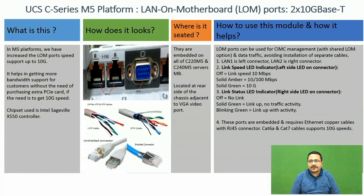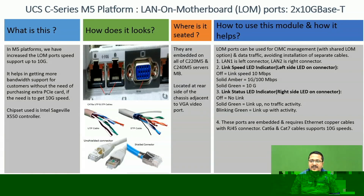These LAN ports can be used for CIMC management and for data traffic. The benefit of this is you don't need to install separate cables for connectivity of management as well as for data. LAN1 is the left side connector and LAN2 is the right side connector.